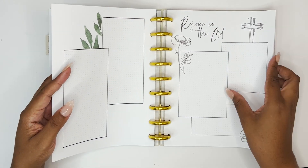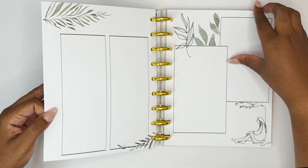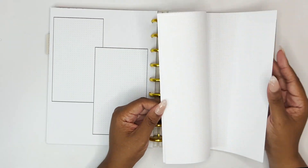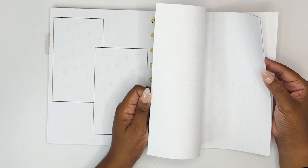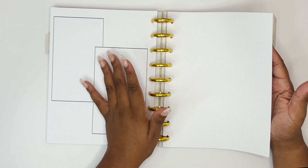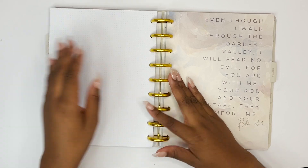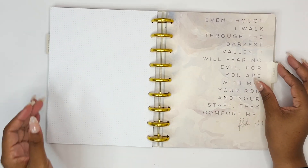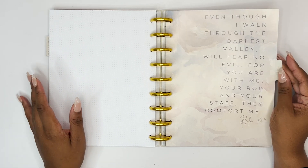There are six of those pages, and then Lauren gave some more blank dotted pages to make your own sheets or do more notes. If you're a huge note taker and just need more space, you have it.